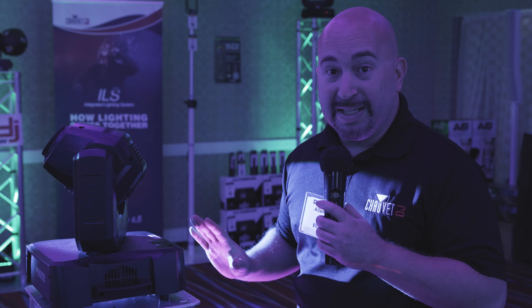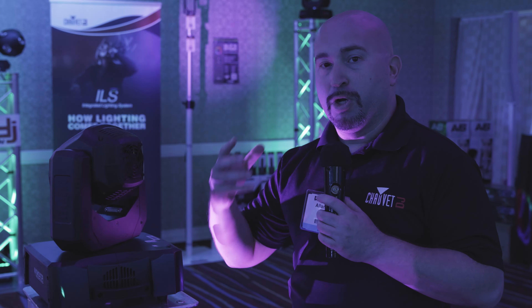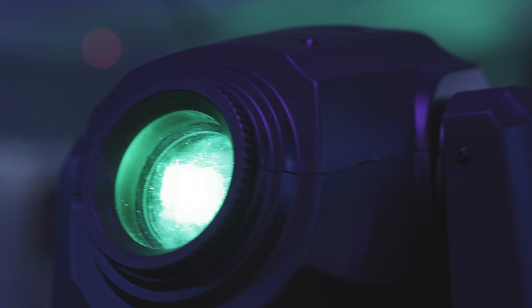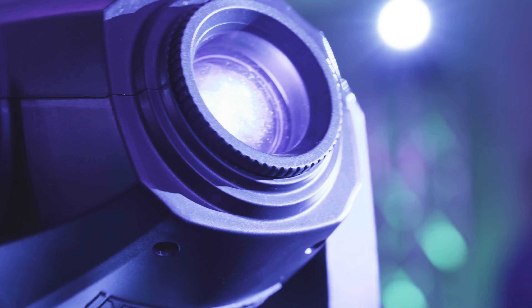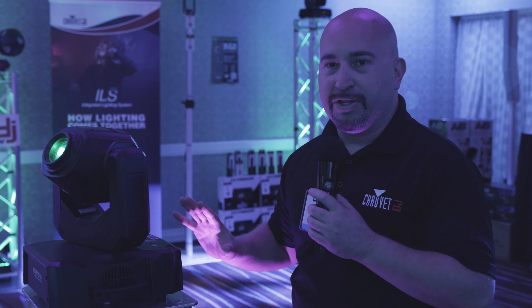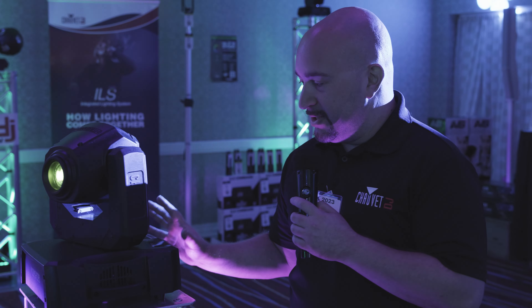It is a 70-watt white LED, so it's powerful enough to punch through most situations you're going to find yourself in. A single color wheel, a single global wheel, a motorized focus, a static prism, and built-in DeFi technology. There is a ton of technology packed into this fixture.